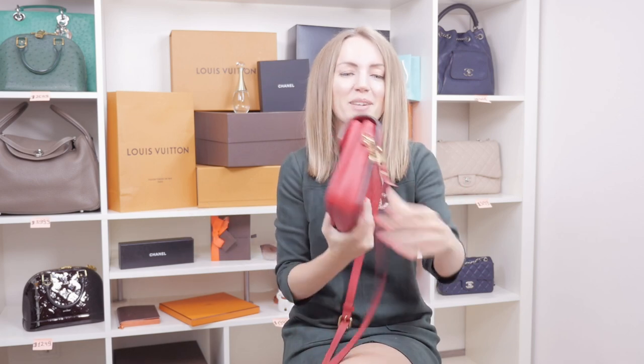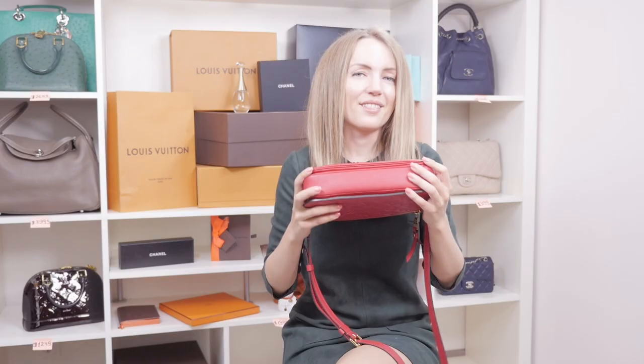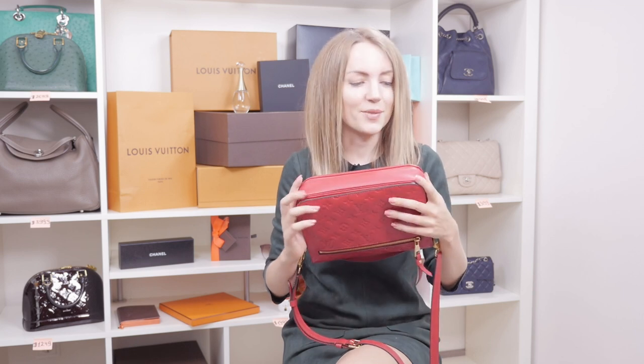Another thing I especially love about this bag is the corners, because it never gets any problem with them. With every other bag you do get scuffs, scratches, or rubbed corners — but that's not something that happens with the Pochette Metis. As you might see, the corners still look fantastic.